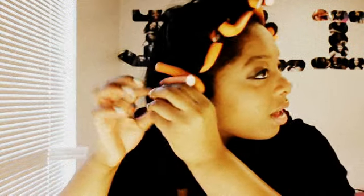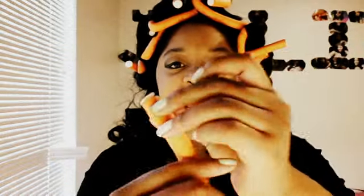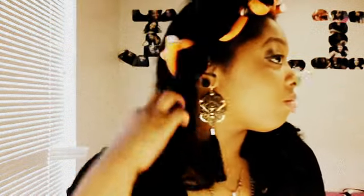One thing I noticed, though — I'll show you — is the ends. The ends come up and the hair gets caught. Have you seen that? I don't know what that's about, but...